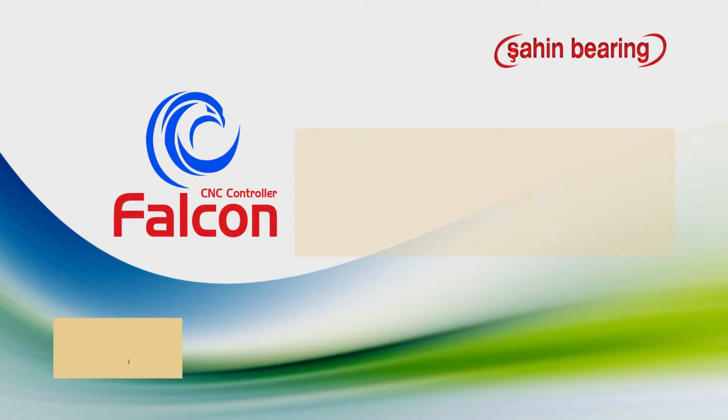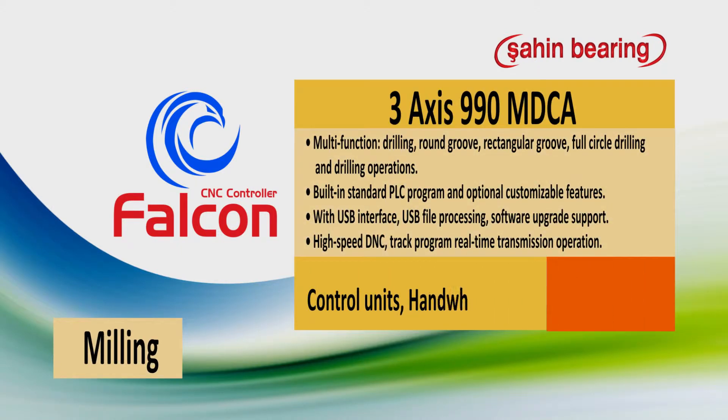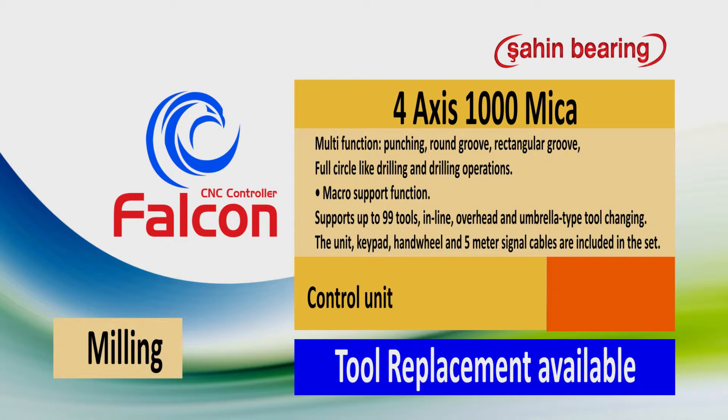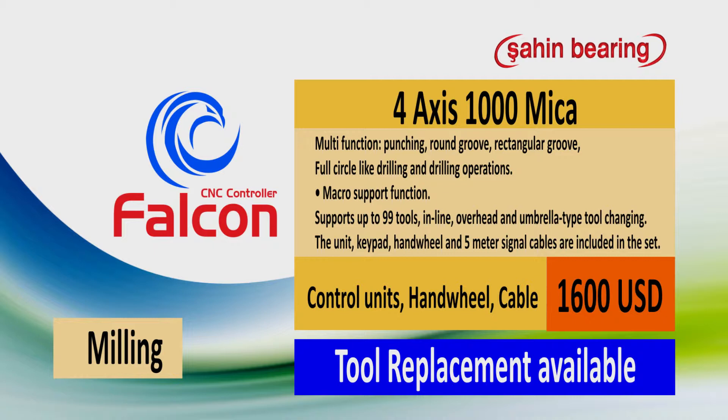Control units for milling: 3 axis CNC control unit $1,000. 4 axis CNC control unit $1,600, tool replacement available.